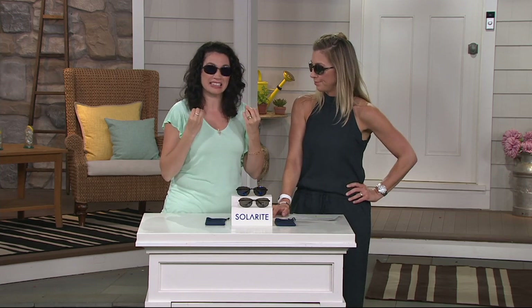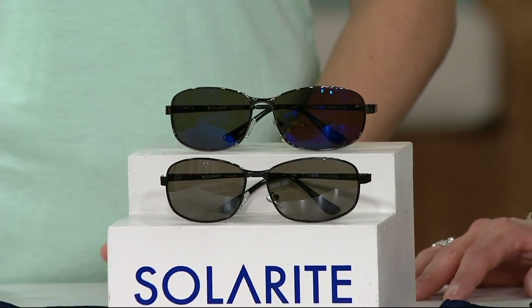Of course, they protect you 100% from UV rays — the rays that you can't see. A sunny day, a cloudy day, they're still there. Blocked 100%. They're polarized. Polarized means that they really block the glare, that reflected light. Solarite does it better. We're going to show you images that speak to that.